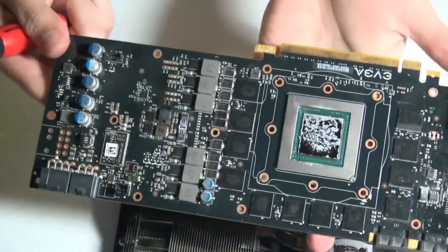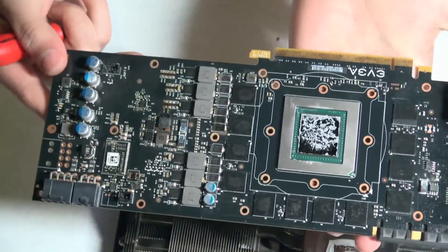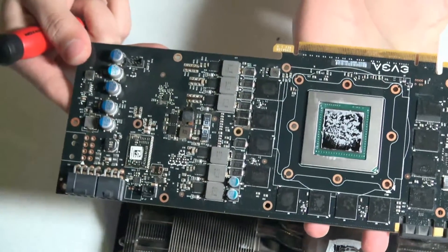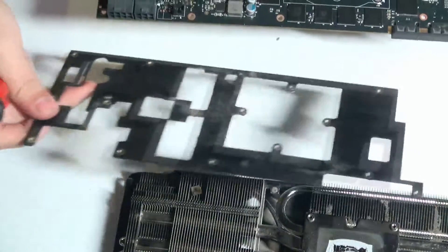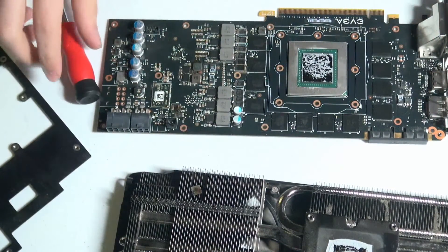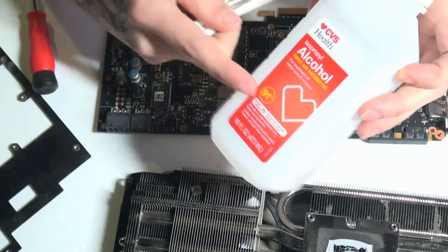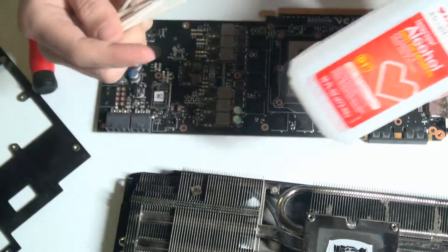If you have an air-cooled graphics card, you do need to service these every once in a while. Some of you may be wondering how do I go about servicing my graphics card and making sure something like this doesn't happen to me? Well, you will need to disassemble your graphics card just as I did here, and then you will need Q-tips and rubbing alcohol.